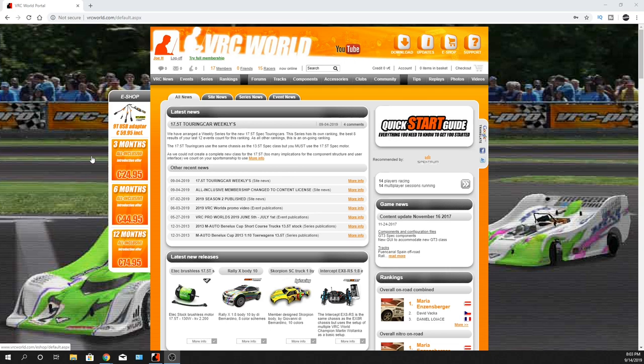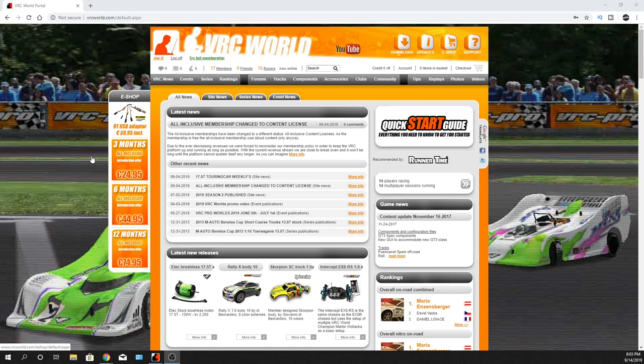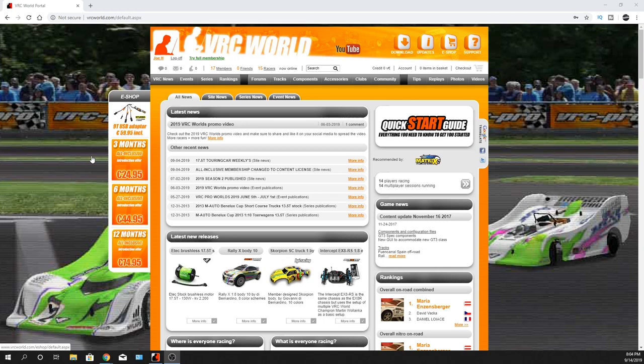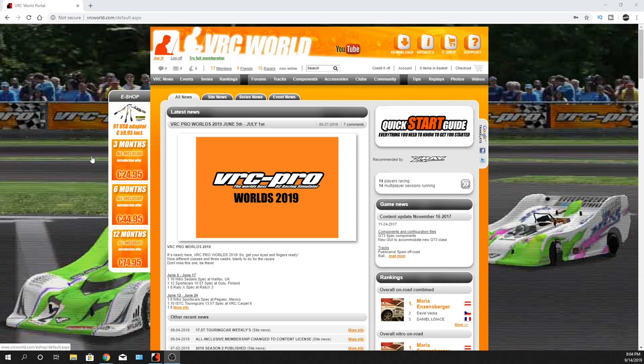You don't have to pay for anything, even though you're seeing stuff here where it says like a three-month subscription. You don't have to do any of that, but then you get access to more cars and I believe tracks. You can use a keyboard, but I'm going to tell you right now the keyboard stinks for playing RC online — you really want to grab yourself the remote and that adapter.